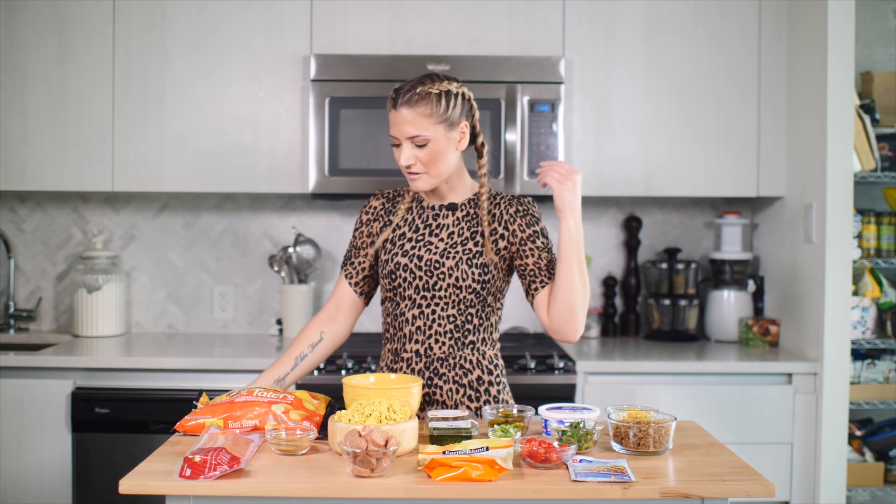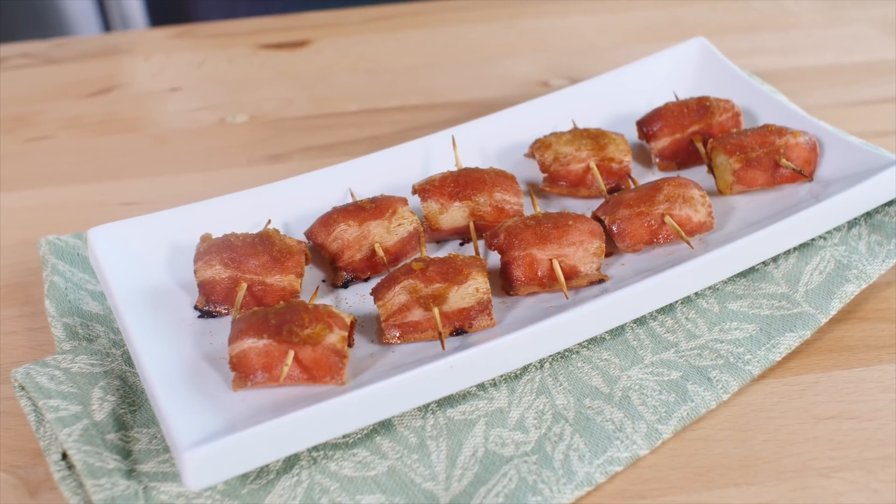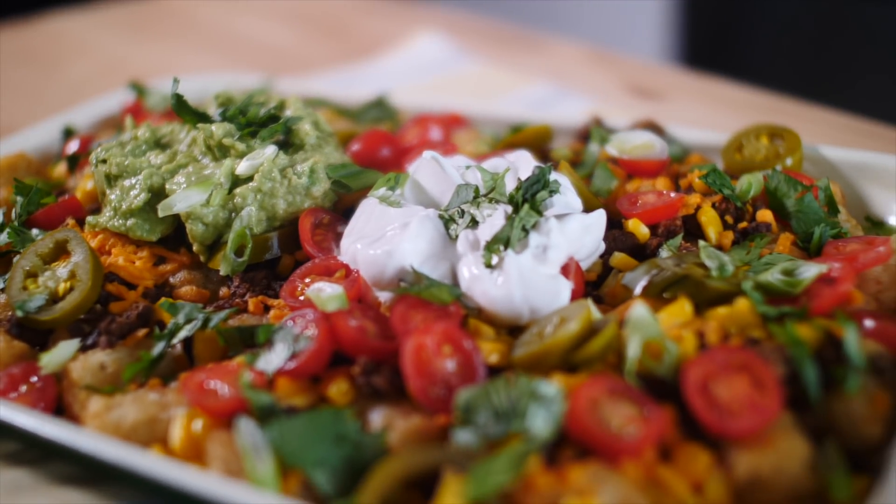So last week I think we did burgers. This week we're doing tater tots. I'm going to level them up making a bacon-wrapped tater tot, a breakfast skillet, and then tater nachos or tater tachos. Delicious.